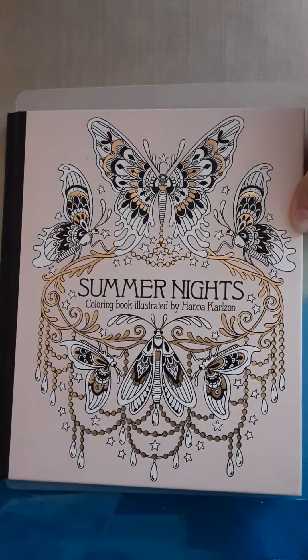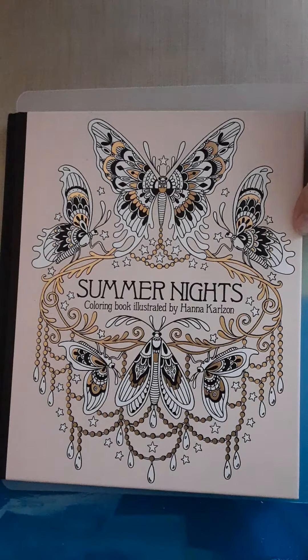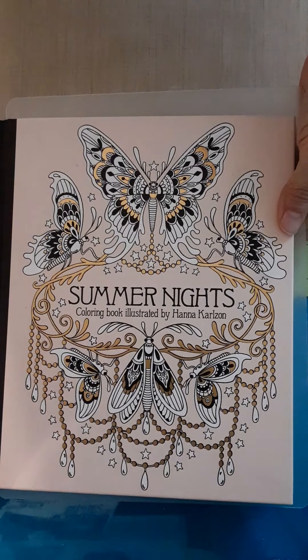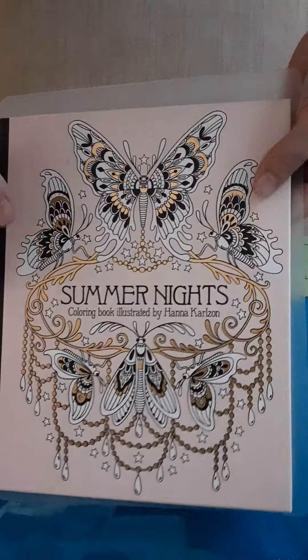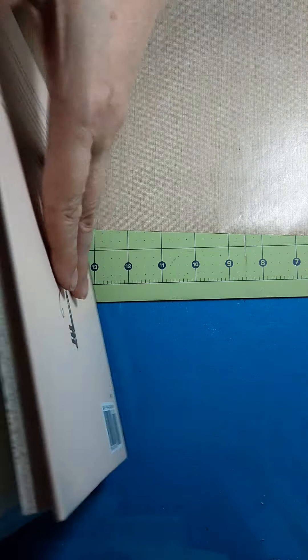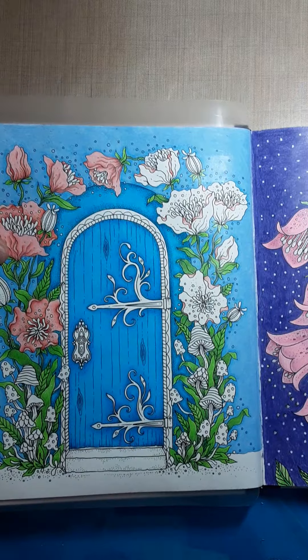Taking a little break from my regular coloring to pop in and show you this. This is Summer Nights by Hanna Karlzon, and her books have very nice paper, easy to color pages. There's the ISBN number, and today we're going to be working on this one.